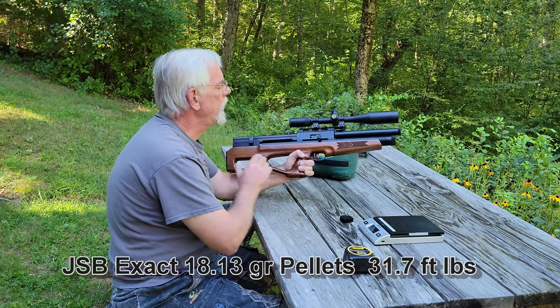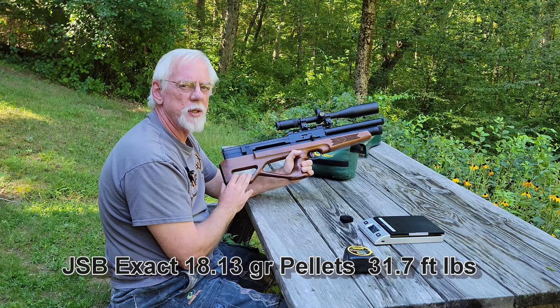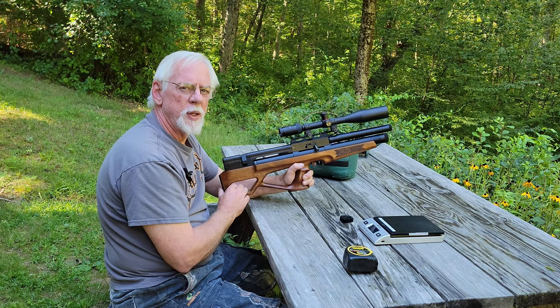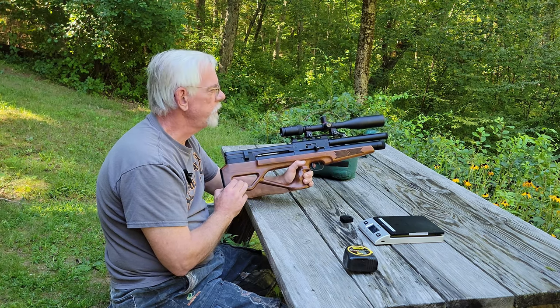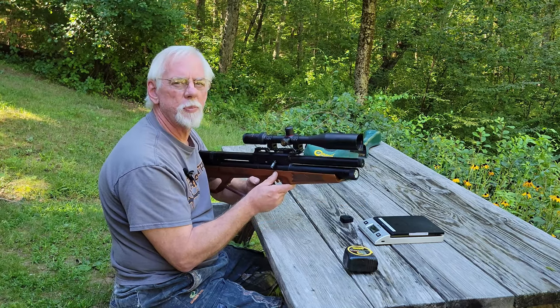This is the first generation. Since they came out with this gun they've had two more generations of the rifle, so they're up to the Vulcan 3 right now. I'm not sure what the differences are — this gun is perfectly adequate for what I like to do and I'll never upgrade to a third generation. But anyway, let's hit the bell a couple of times and see how we do.